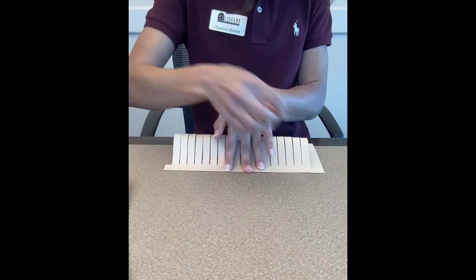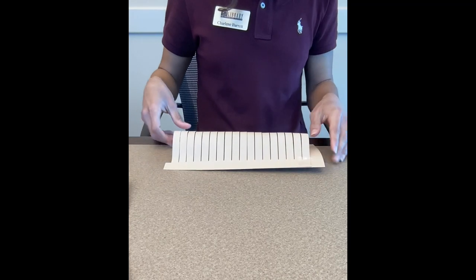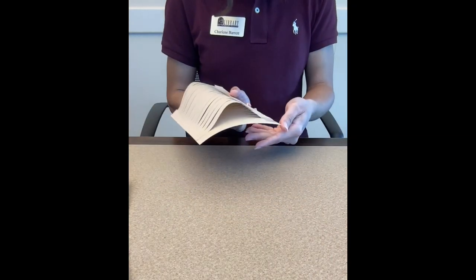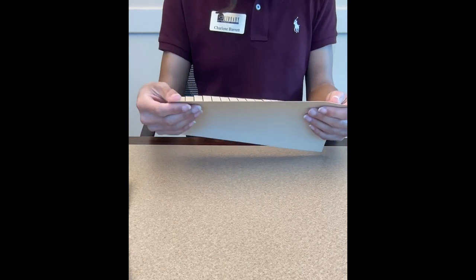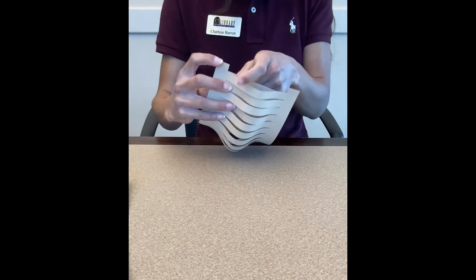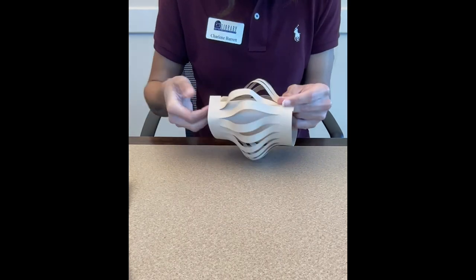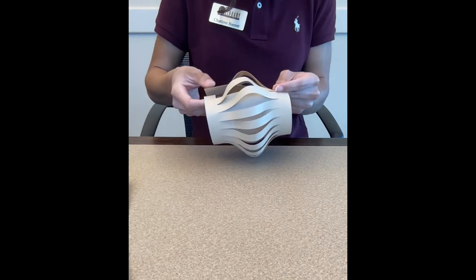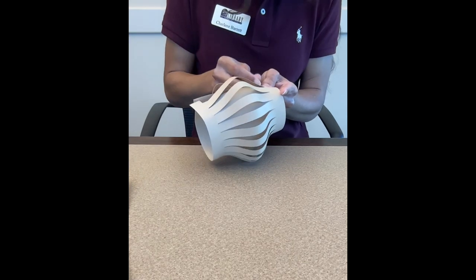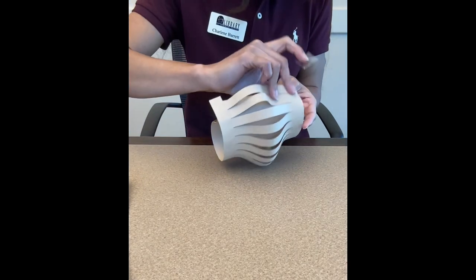If you have tape, put it at the end. And it should look like this at this point. Then you're going to bend it — bend it like this — and the two tabs should connect to the other side. You're going to tape the tabs, and I'm going to try to make it as straight as possible.